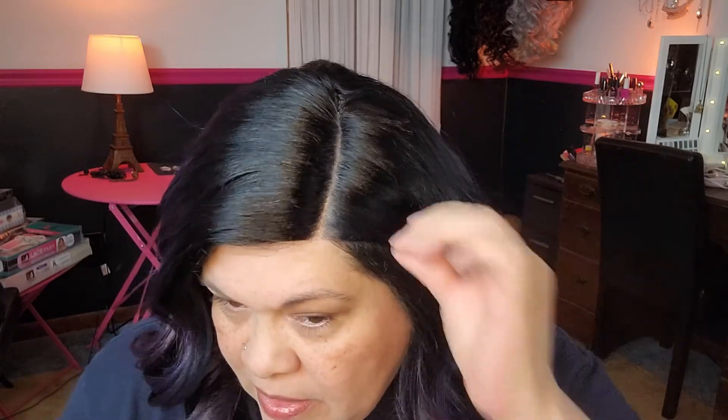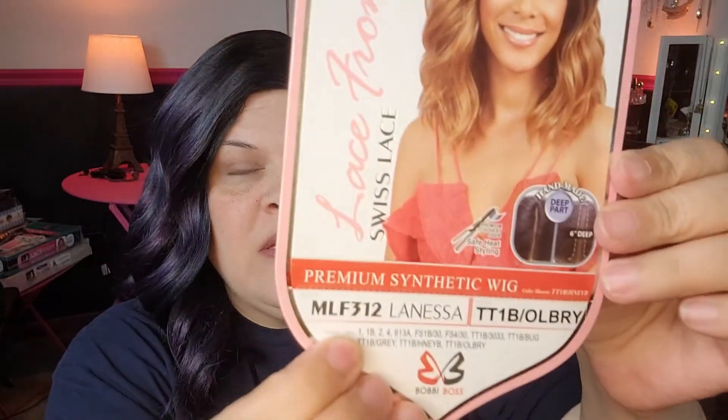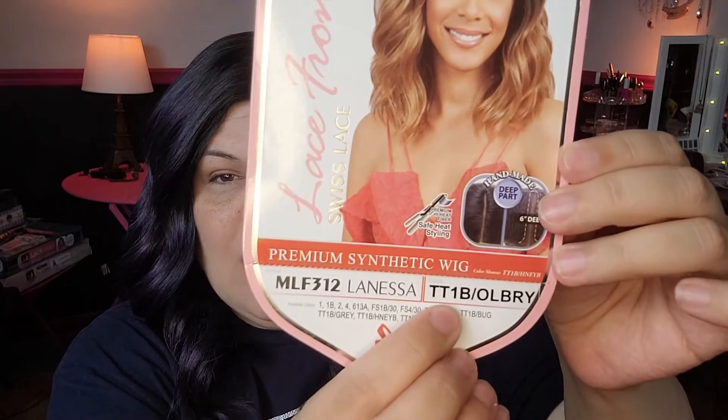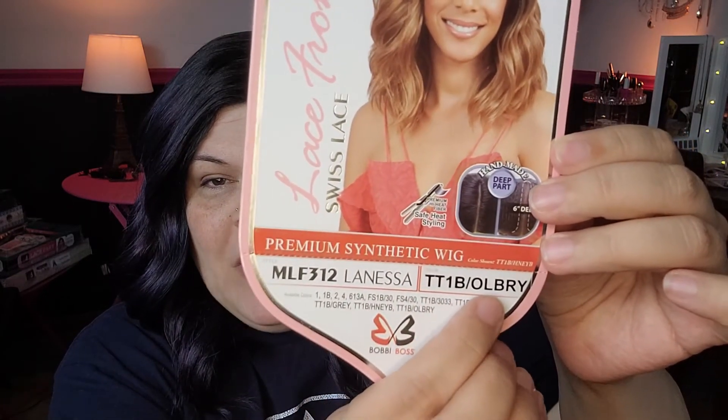Yeah, she's going to be cute. I think I'm going to get a lot of wear out of her. Let me get that the way I would probably wear it — that's the way I actually would wear it. You guys, Lanessa by Bobbi Boss — she is MLF312, and I have her in the color TT1BOLBRY.